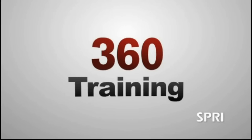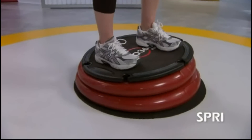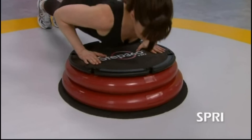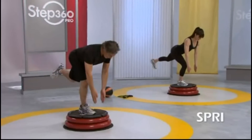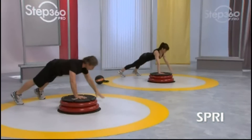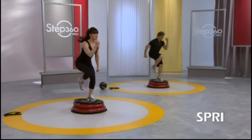360 training with a Step 360 Pro by Spri challenges your stabilization while performing balance, core, range of motion, strength, power, and performance movements. This 360 training experience is designed to enhance the body's ability to react to a more demanding conditioning stimulus, thus heightening its training response.